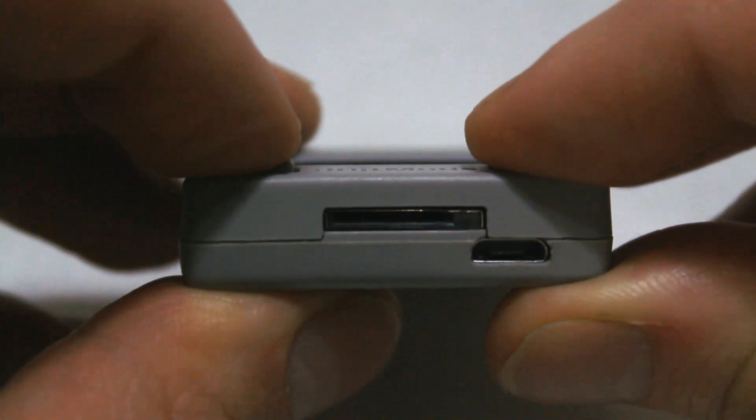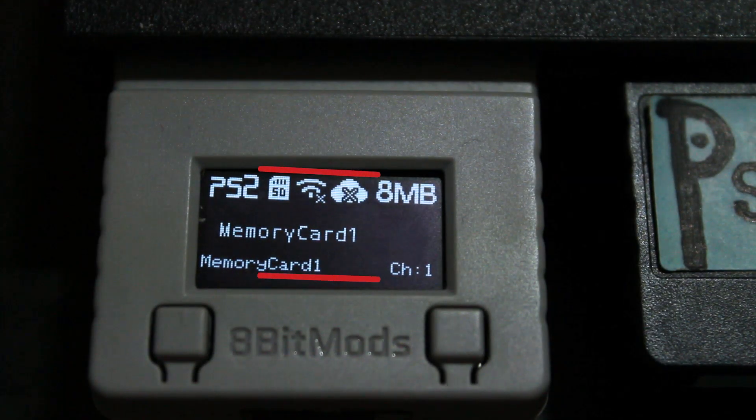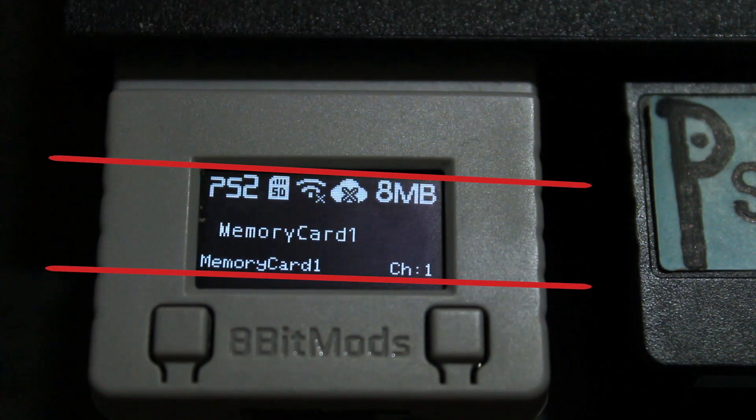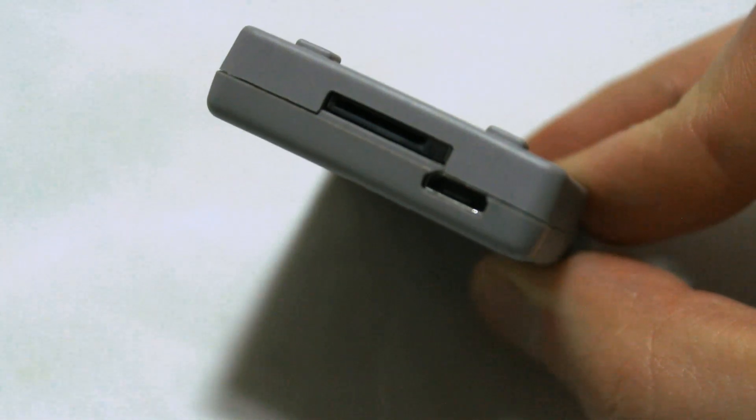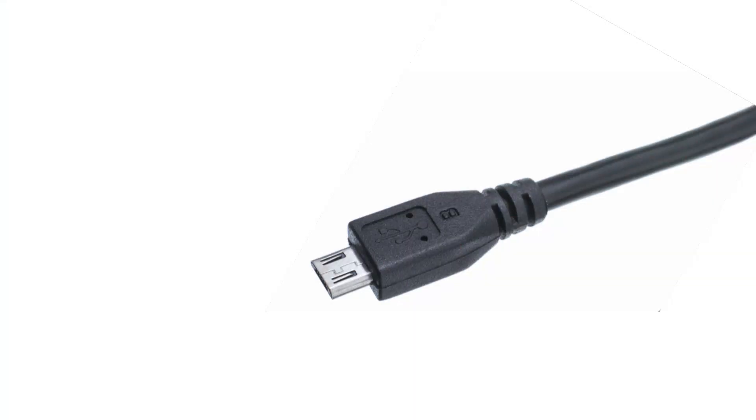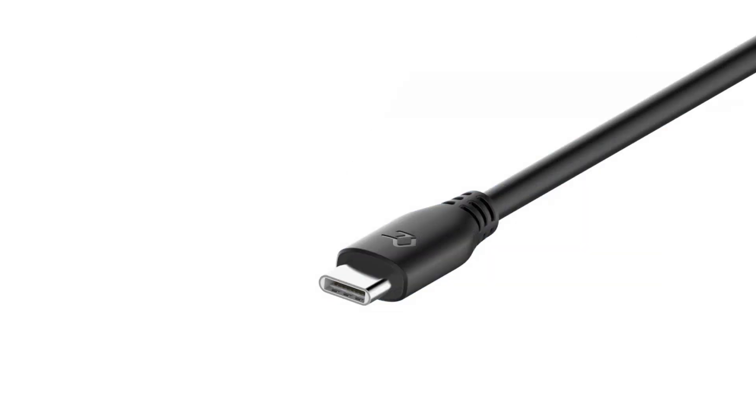If you look closely, you can see that pressing the buttons flexes the PCB a little inside the housing. My particular unit also has a defect where the integrated display is slightly crooked. It's not enough to cut off any of the readable area, but it is very noticeable. Also, why in the current year does this thing have a micro-USB port? This connector is awful — I thought we all agreed on that.